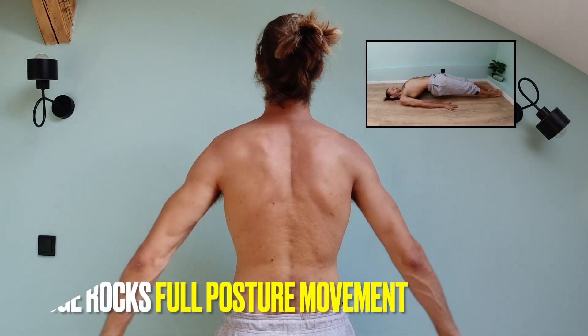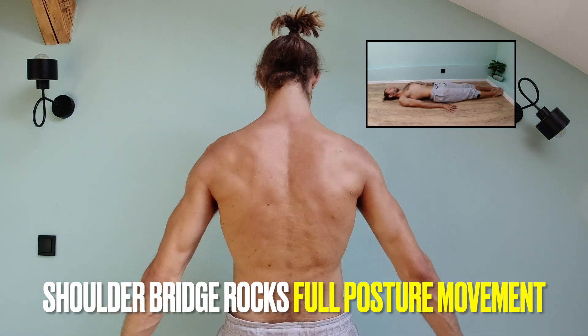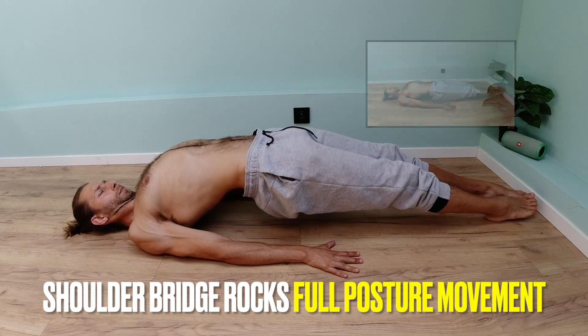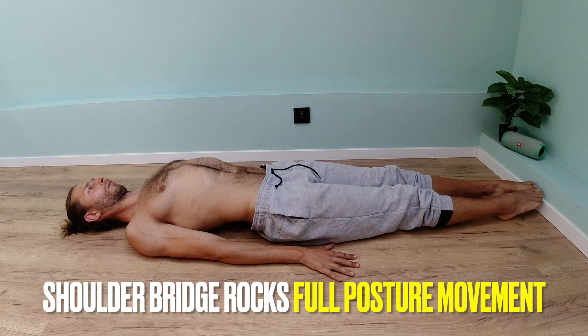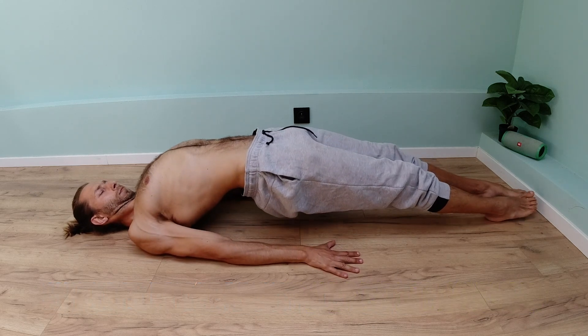This posture activation is a great way to get a nice confident stance and real delts activation in your shoulder girdle. Keep up training shoulder bridge rocks — it's a full posture movement for better overall stance and lower back. Keep up training.